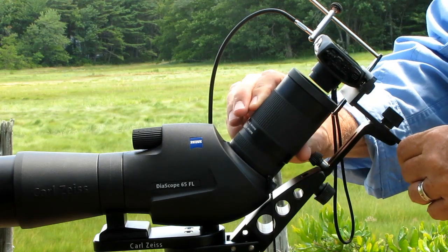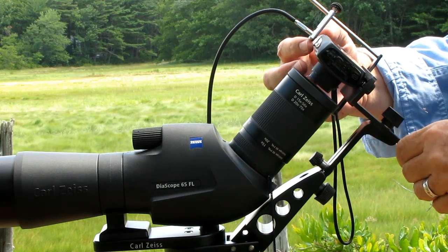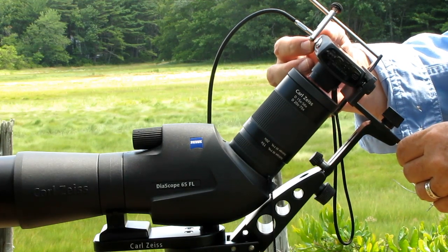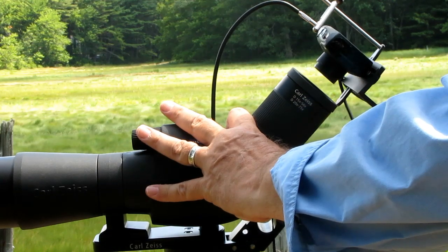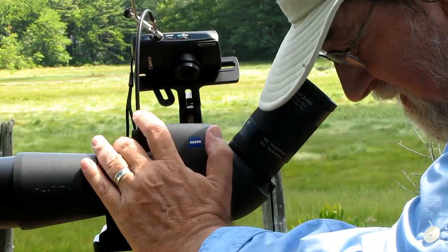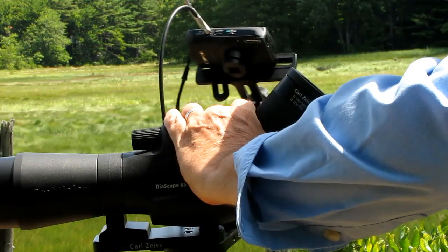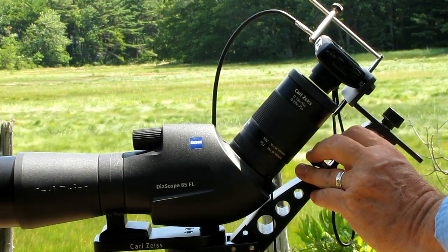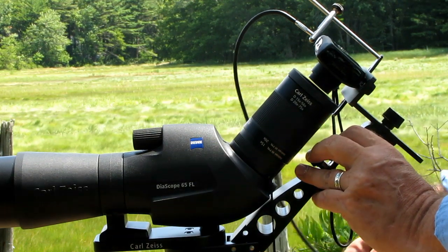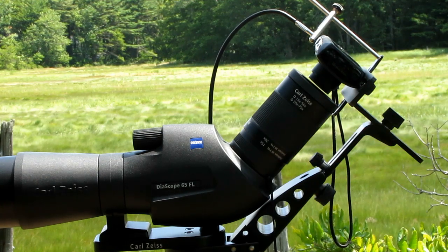Should you zoom the scope, you'll need to refocus — and sometimes even when you zoom the camera. So you'll loosen the screw, pull the camera back, slide it out of the way, and refocus as needed. Flip the camera back in, loosen, and drop it down against the stop. Press the shutter halfway until it achieves focus, and then take your picture.